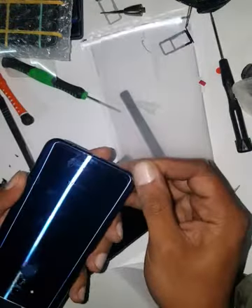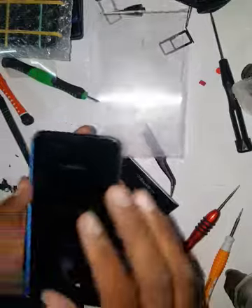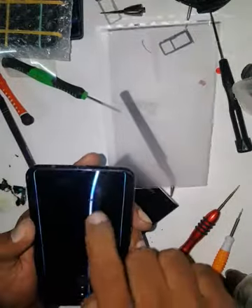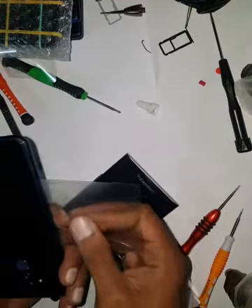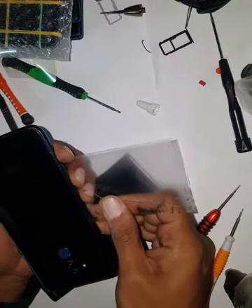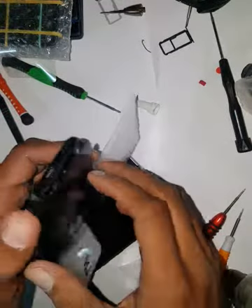Just insert any tool that you're comfortable with — a card or guitar pick is good because it has give. You're going to heat up again and again until you feel like it's loosening. It looks like glass or plastic. Once you open it, I'll know — heat up more mostly here and there. Be aware of the sensor button flexi.